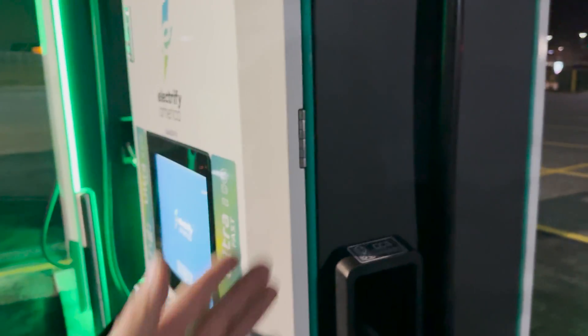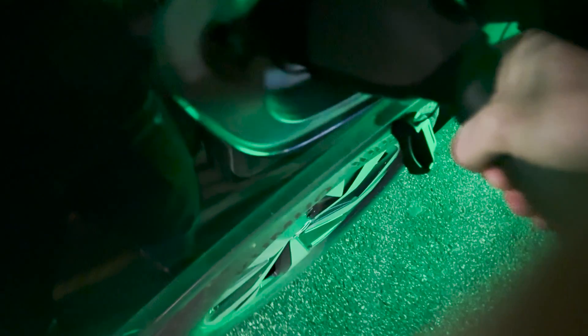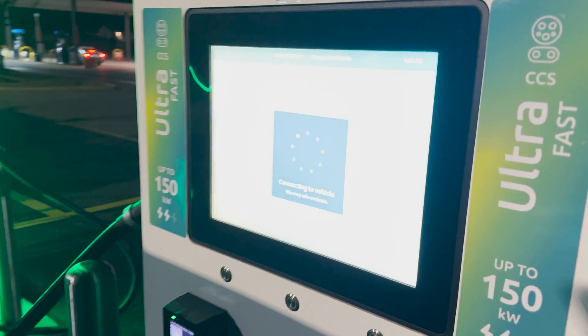I'm going to go ahead and plug in here. Of course I pull up to the one I wasn't paying attention to and the lights aren't on — so it says it's working but the lights aren't on, we'll see. It says it's working in the app so we should be good, and I have plug-and-charge so we're gonna see if plug-and-charge works. It did not work the last time I went to use it.